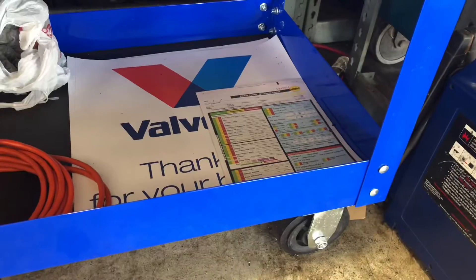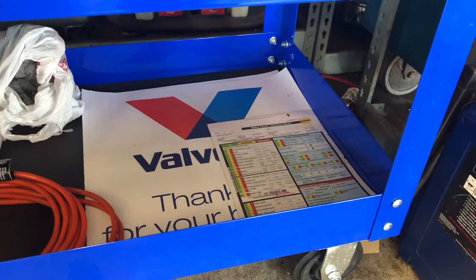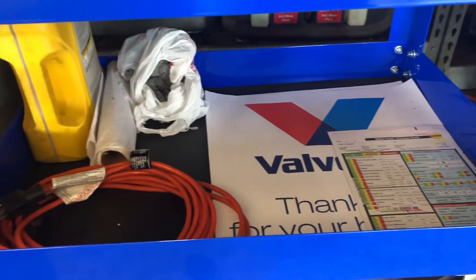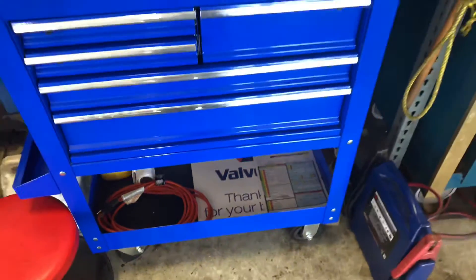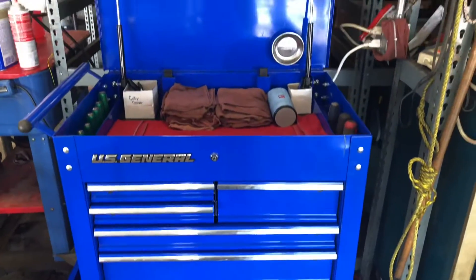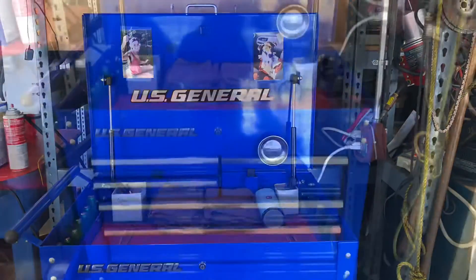On the bottom we have the courtesy sheets because I work at Midas, floor mats, an extension cord, empty oil jugs, and plastic bags for when I need to take stuff home. And there is my blue US General tool cart — that's my toolbox.